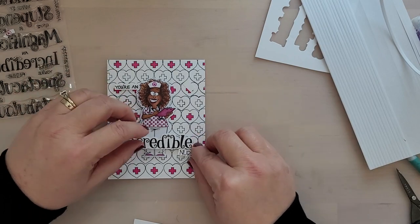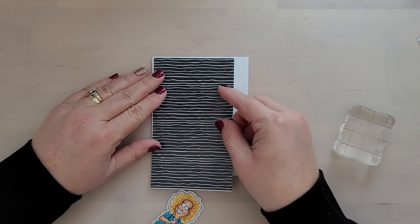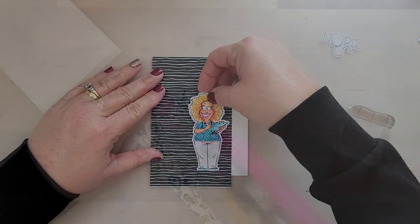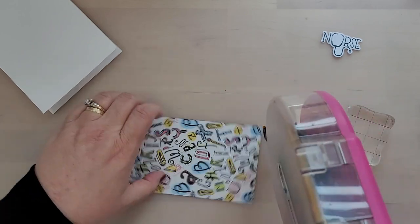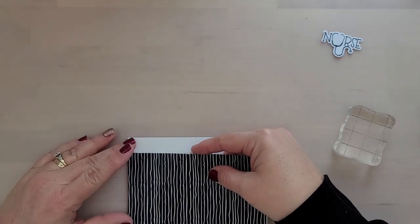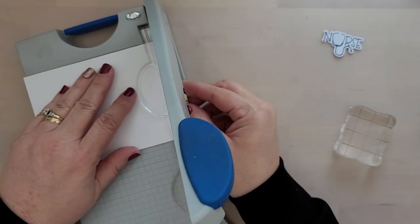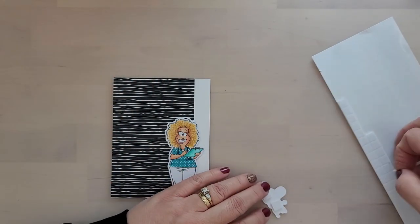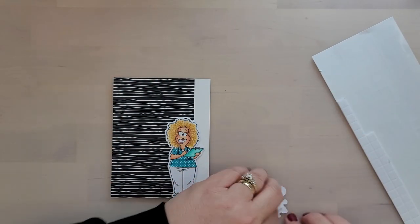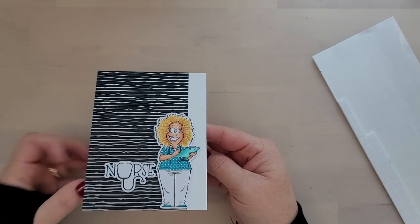That wraps up card number two, moving us into the third and final card — this is the easiest of the three. Using a piece of leftover pattern paper from the Starring Hearts paper pack, adding tape to the back side, lining it up on the left side of my card, and trimming away the excess. We add foam adhesives to the back of our image and our stamped and die cut sentiment, add that to the card, and that wraps up card number three.